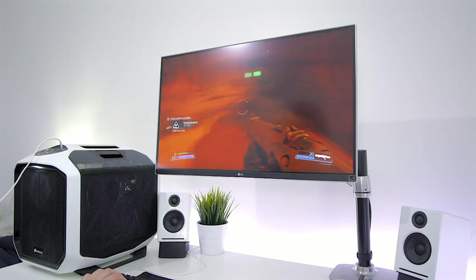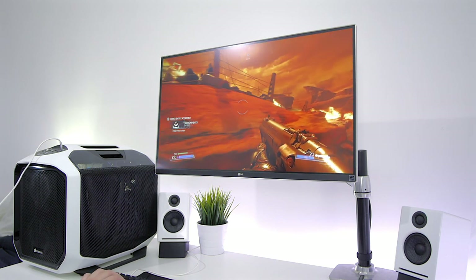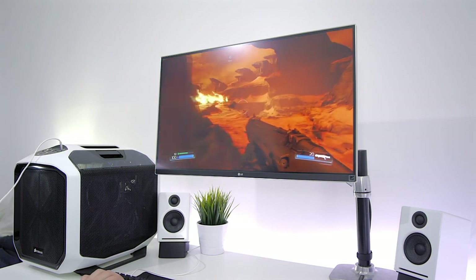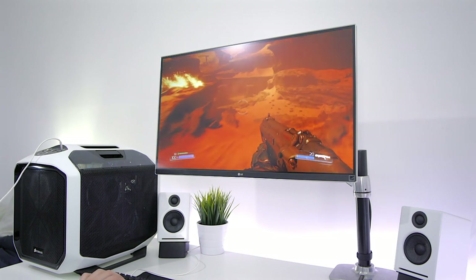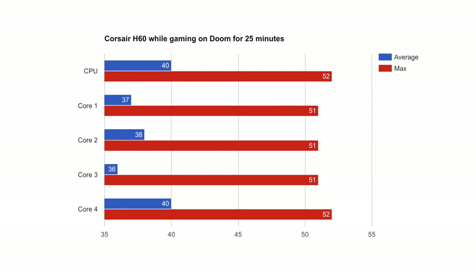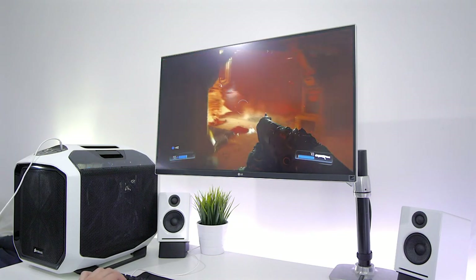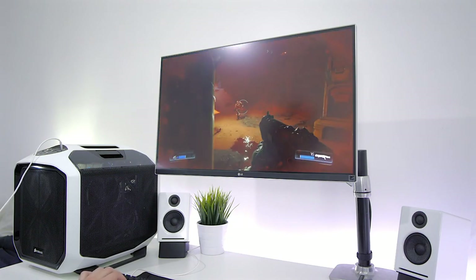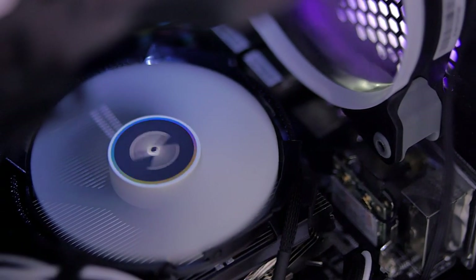I played a bit of Doom at 4K using high settings. The Corsair did keep the CPU at lower temps, but the Cryorig was still performing decently and the fan wasn't at full speed either. The H60 kept my CPU at 40 degrees on average, hitting a max of 52 degrees, while the Cryorig kept the CPU at an average of 59 degrees, hitting a max of 66 degrees. That's a considerable difference, but both are totally safe temperatures.